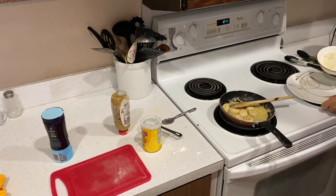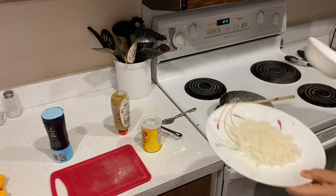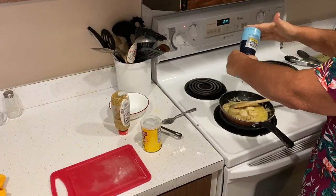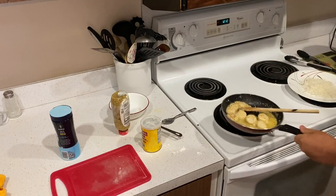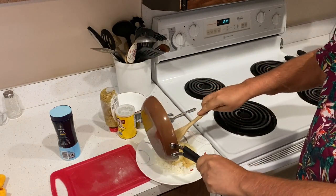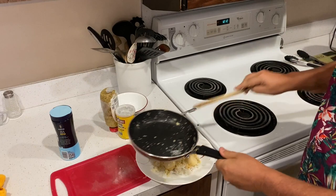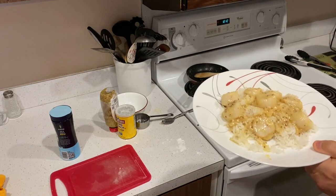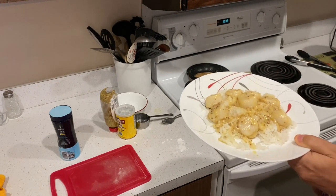The rice is done, so the rice goes down on the plate first. Just a tad more salt, and we turn it off. Just pour the scallops with the sauce over the rice, and there you have delicious scallops and rice with a Dijon mustard cream sauce. Dig in. Thanks for watching.